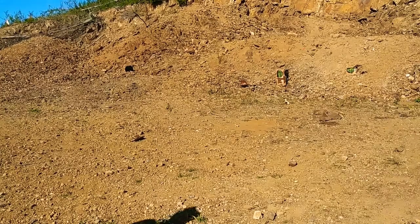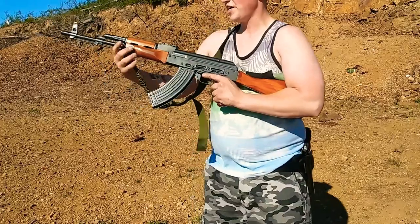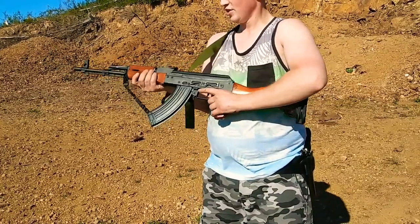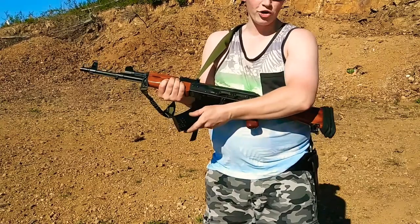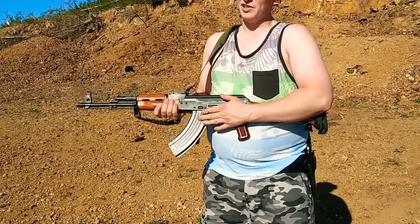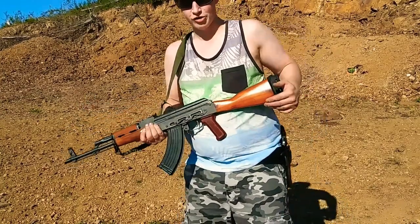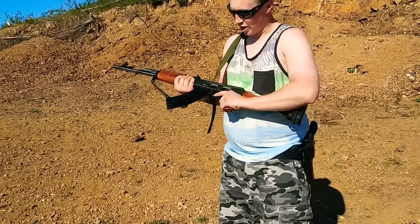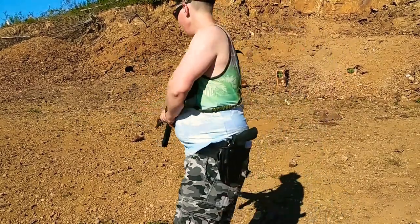I got these new steel AK-47 mags by KCI, which is a South Korean company. I haven't shot them yet. I got one 30-rounder and one 40-rounder — the 30-rounder was $14.99 and I believe the 40-rounder was $16.99 or so. Let's see how reliable they are because I love the look of them and I just hope they function, so let's find out.